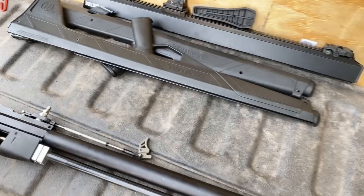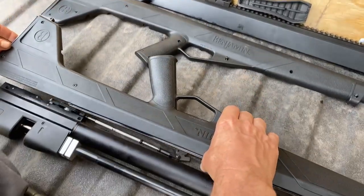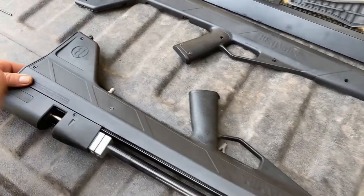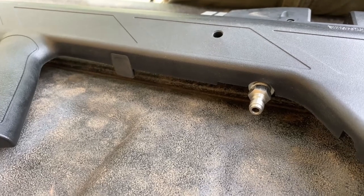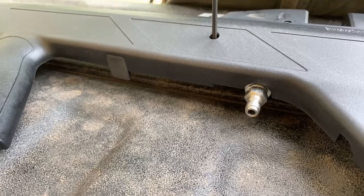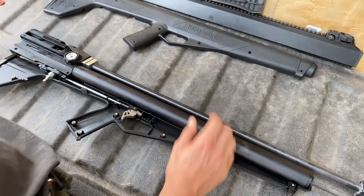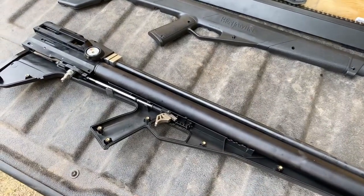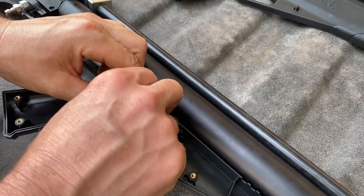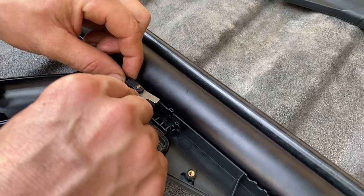With your reservoir reinstalled, grab the part of the cowling with the least number of screws in it and reinstall it. You'll know it's lined up if the cutout on the cowling goes around the air inlet. Flip your Benjamin over carefully, taking care not to displace your trigger. Next, install your trigger hinge pin. It should go into a recess in the bottom of the cowling.